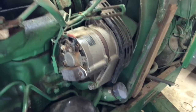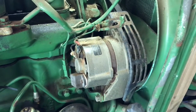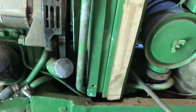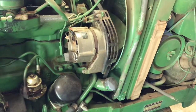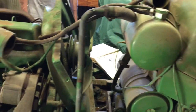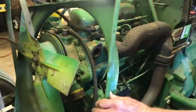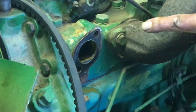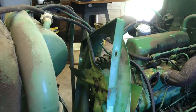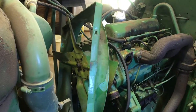Part of our problem is the alternator will not allow us to get the fan shroud far enough back to get the radiator out — it's hung on the fan shroud. So we're going to take that alternator off for more room. We figured out we also had to remove the thermostat housing, which was keeping the fan shroud from coming back. Once we removed that, we were able to get the shroud out of the way and get the radiator out. Now we can work on the water pump bolts.